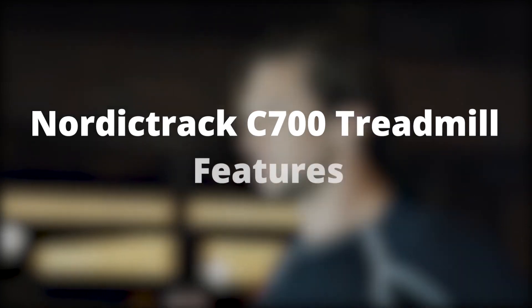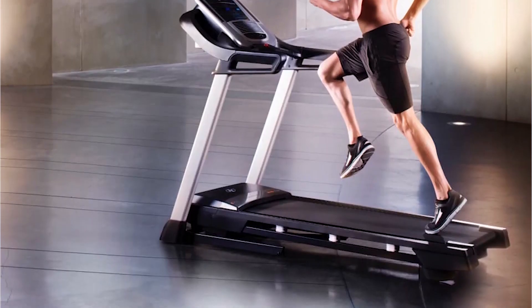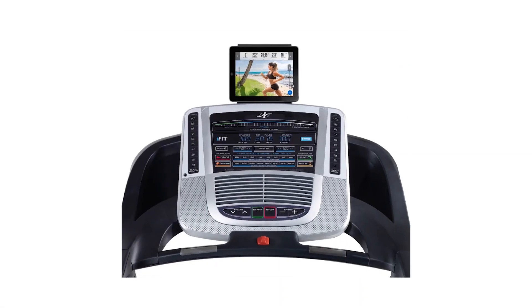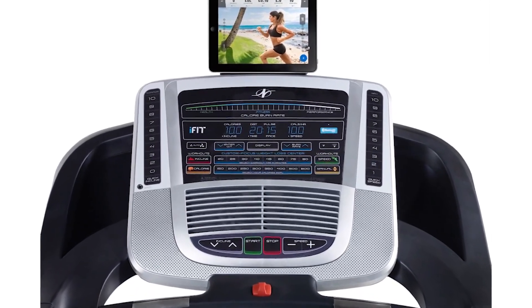NordicTrack C700 Treadmill Features. 20 Inbuilt Workout Programs. The NordicTrack C700 Treadmill has 20 inbuilt workout programs. There's a variety to choose from in terms of speed, calories, incline, and manual workouts.